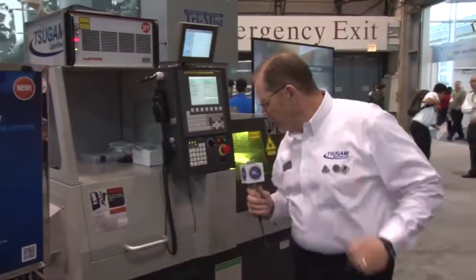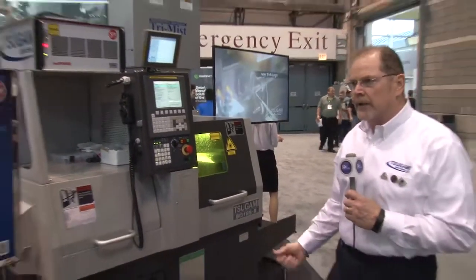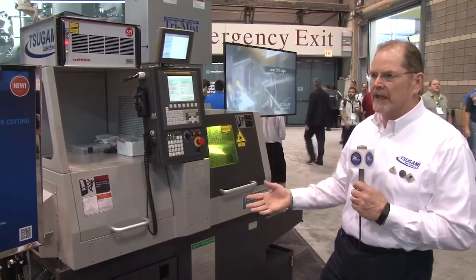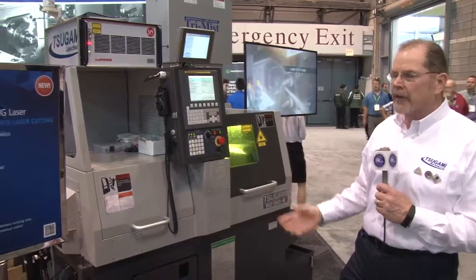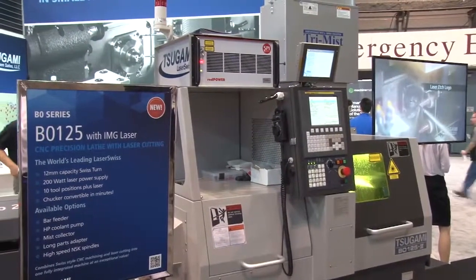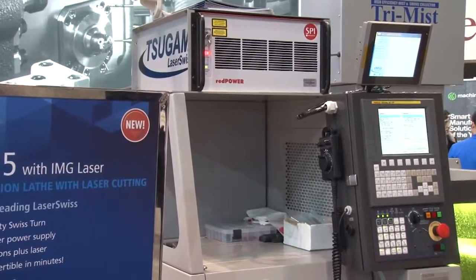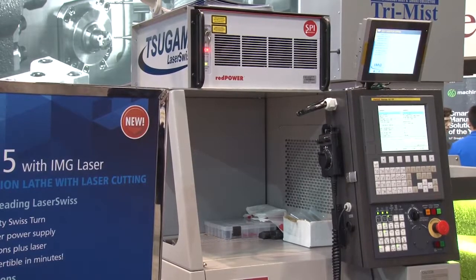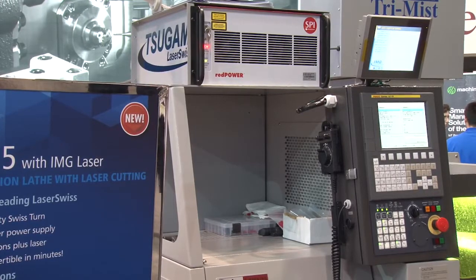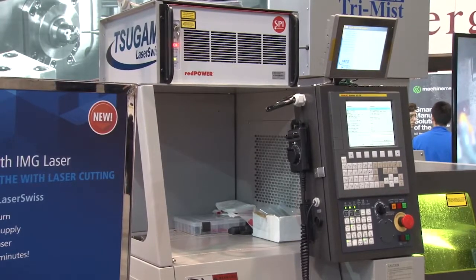This is the machine — the B0125, a 12-millimeter machine. They also come in 20 millimeter. We have a wide range of capabilities: 5-axis, 6-axis, 7-axis machines, in 20 millimeter, 32, and 38. We've got the SPI power supply — this particular one is an air-cooled system, 200-watt power supply, able to cut just about a millimeter thick of material. It also has a tri-mist mist collection system to take the mist away, as well as a high-pressure pump that delivers 1,000 PSI at the work holding section.